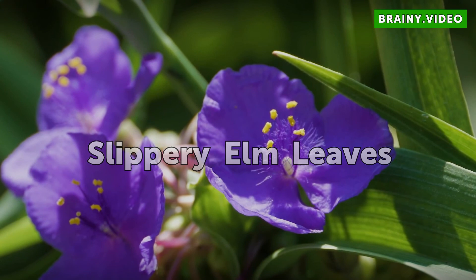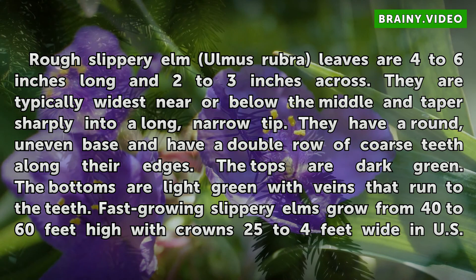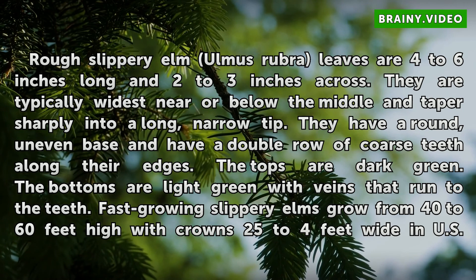SLIPPERY ELM LEAVES. Rough slippery elm leaves are 4 to 6 inches long and 2 to 3 inches across. They are typically widest near or below the middle and taper sharply into a long, narrow tip. They have a round, uneven base and have a double row of coarse teeth along their edges.